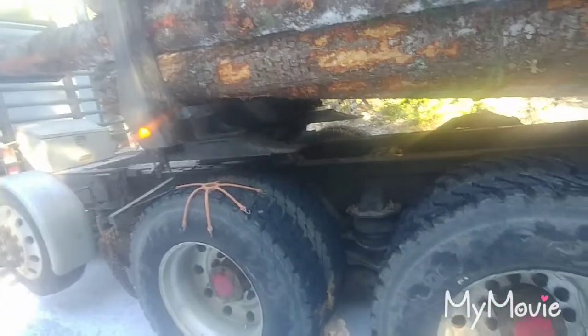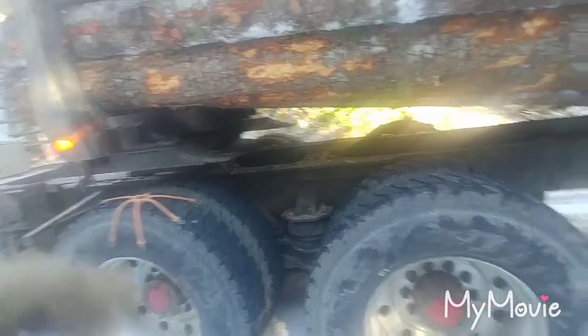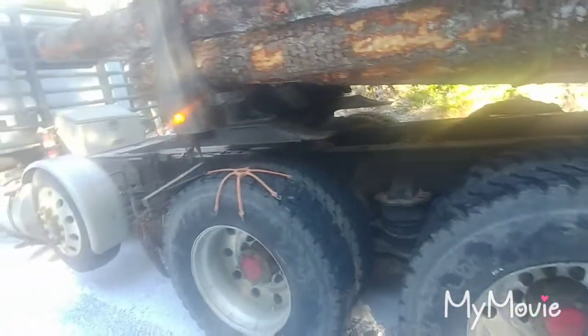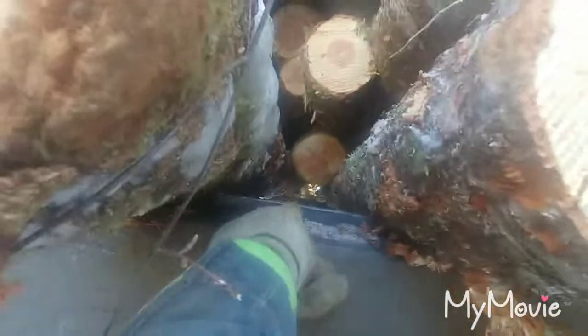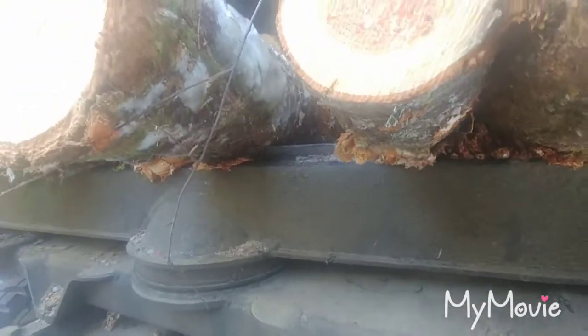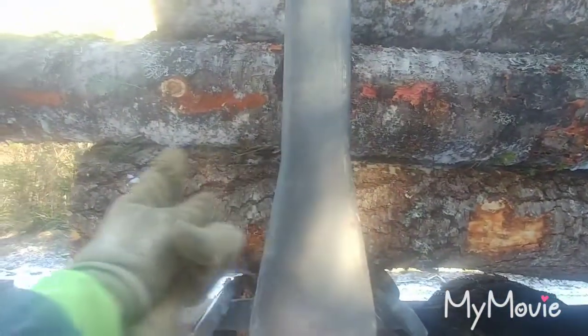That pulp — he's putting all the tops, the small ends, on the bunk, and that just doesn't help. Pulp is so spindly, especially with like three or four inch diameter little stuff — it just can't bite. The bunk here has what's called a knife, that piece of metal, and that's what the logs bite into. That's what holds it on. When you've got spindly stuff that's too small and flexible, it doesn't want to bite.